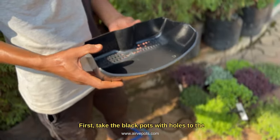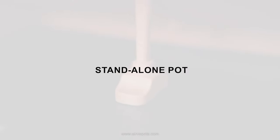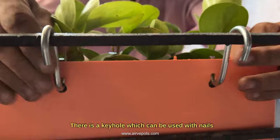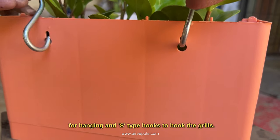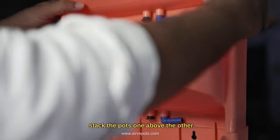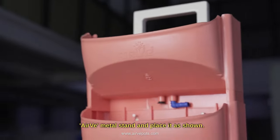First, take the black pot with holes to the nearest nursery and set your desired plant as shown. For standalone pot type, there is a support stand provided. For hanging and hooking pots, there is a keyhole which can be used with nails for hanging and S-type hooks to hook the grills. For vertical gardening pots, stack the pots one above the other. Mark the holes on the wall or on the Airway metal stand and place it as shown.